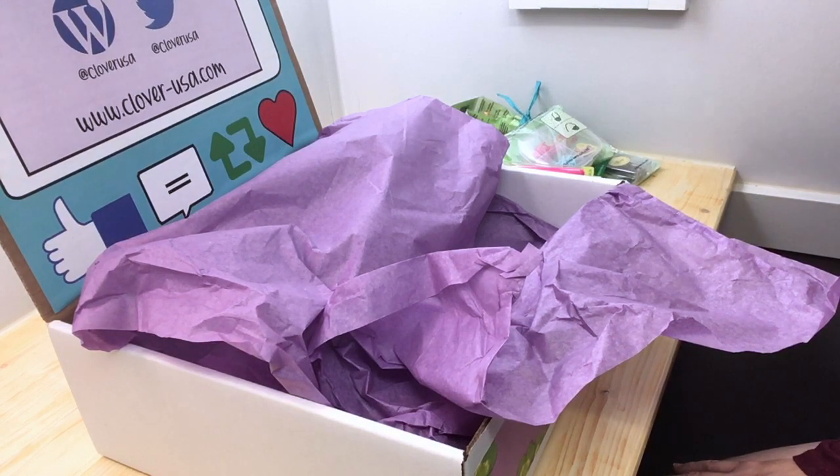Hope you've enjoyed this unboxing video! Check out our other videos on lovelifeyarn.com — we have more than 100 free patterns and yarn crafts for kids, so come check us out. Thank you for watching.